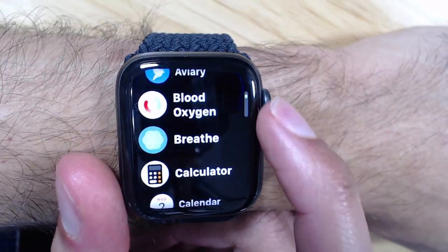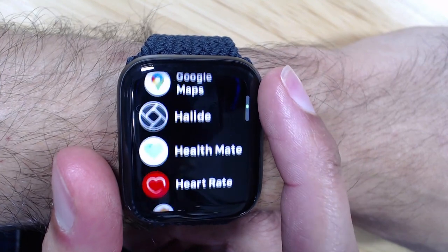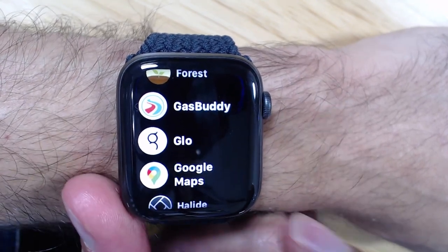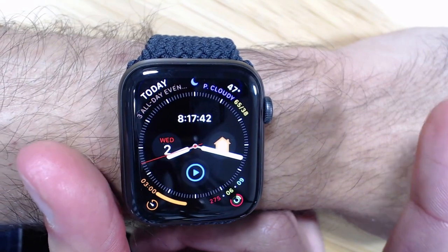Up next we have handwashing. Handwashing is a feature that doesn't actually show up directly on the Apple Watch face. Instead, it is available to access via the Apple Watch app on your iPhone. Let's switch to that camera so I can show you.